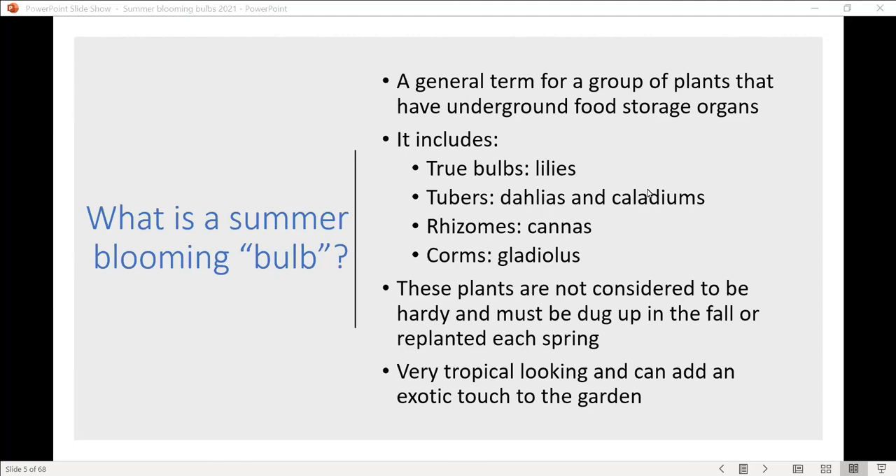A bulb is just a general term for a group of plants that have underground food storage organs. One famous example blooming soon is iris — those are actually rhizomes. When talking about summer blooming bulbs, we have true bulbs like lilies, tubers which include dahlias and caladiums, and of course the famous tuber we eat is the potato. Rhizomes are cannas, and corms are gladiolas. These are all underground storage organs — I'm just calling them bulbs as a collective group.